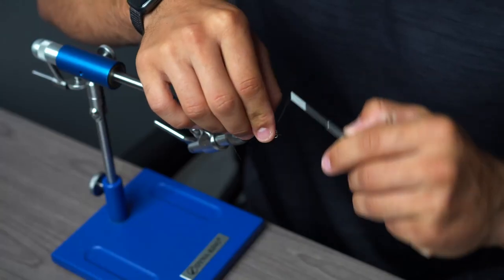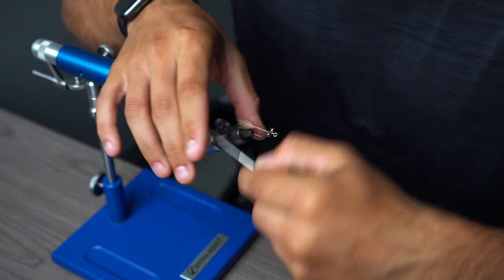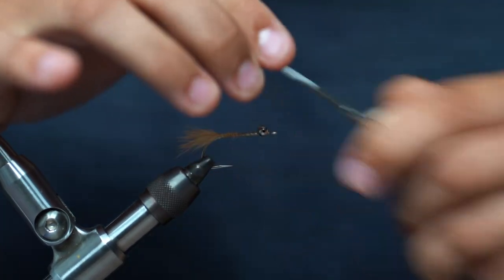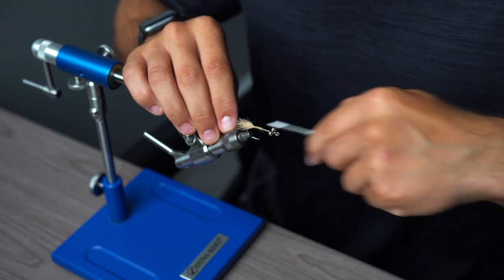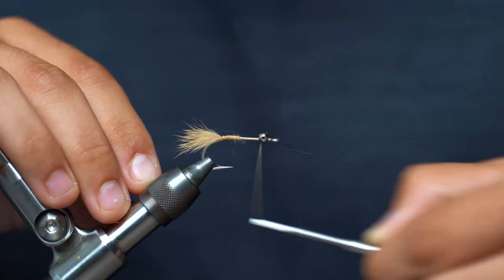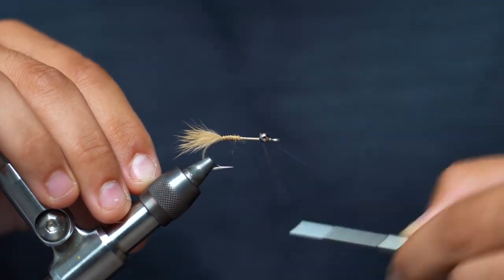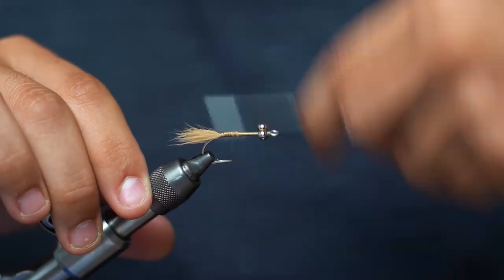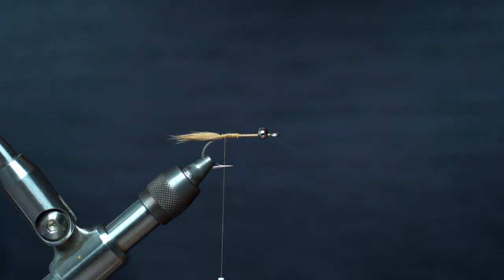We're going to put our bead chain eyes on, pretty far forward, leaving not too much room. Then come in here and x-wrap and parachute wrap to really secure those eyes. As I say in all the videos, you can use glue here — but for bonefishing, sometimes they'll come up and sniff the fly, and if they smell something funky they will not eat it. So I prefer not to use glue. Then we're going to work our thread back to the back of the hook.